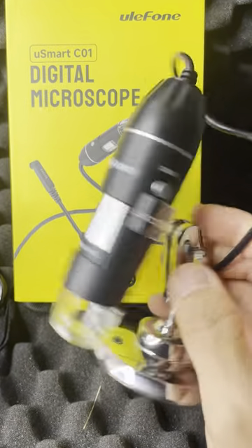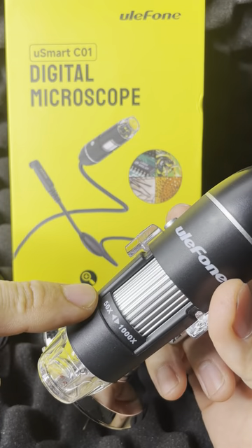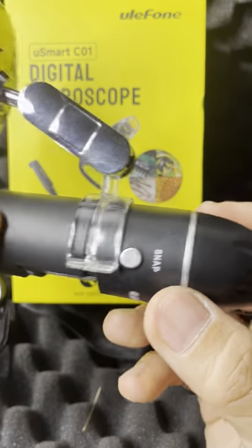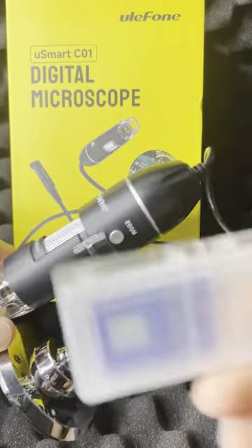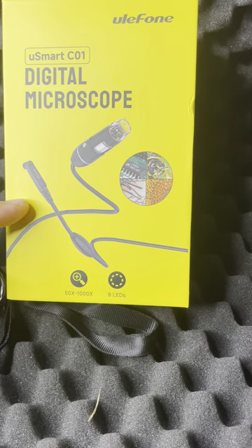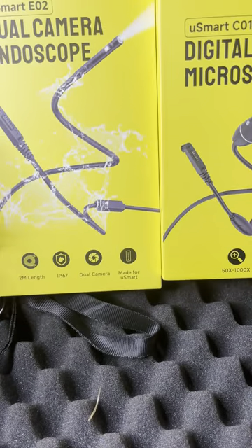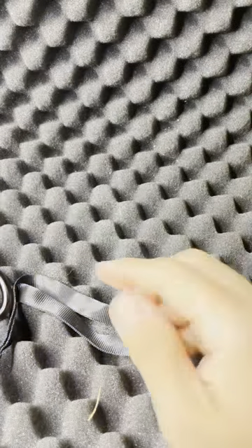The microscope goes up to 1,000 times zoom from 50 times. You've got a digital zoom option, and the snap button records the photo you're taking. The battery life is there, I'm not running out at all. So those are the two or three accessories you can purchase with the phone — I can't rave enough about it.